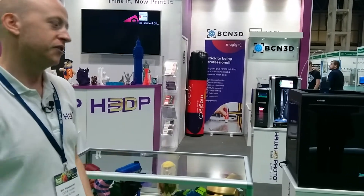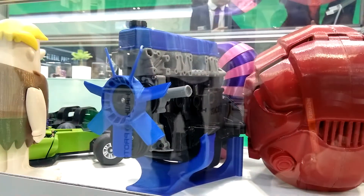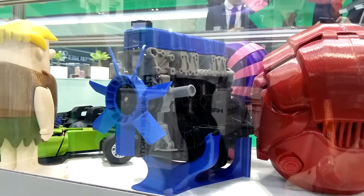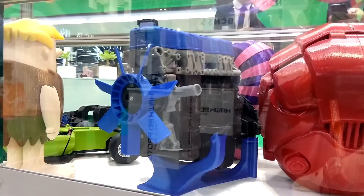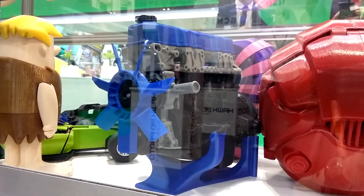Whether it voids any warranty or not I don't know, but we've had some really successful prints, like the Toyota engine block — a four-cylinder engine block. Usually you'd get some warped parts every now and again, but with Magigoo we've had some great success.